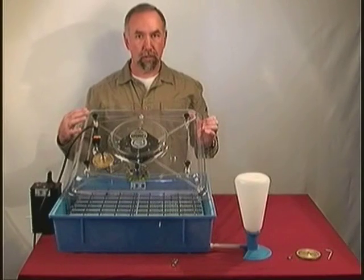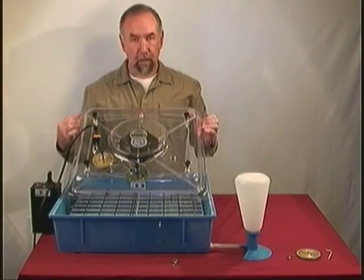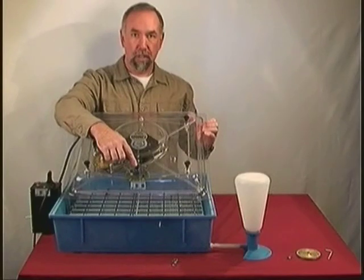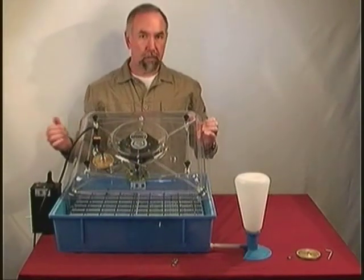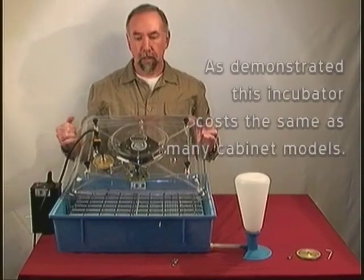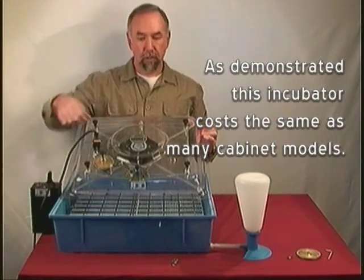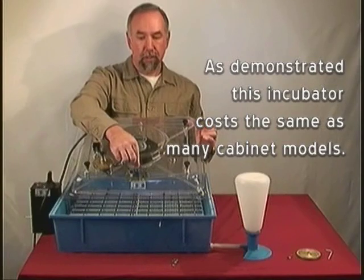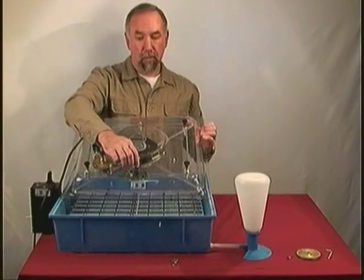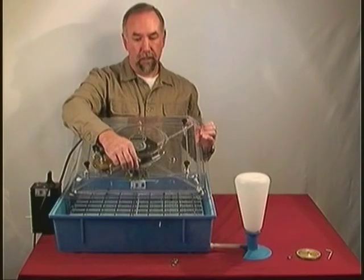This is the top of the Rolex II incubator by Lyons. In the center there is the air circulation fan motor and there is a solid state thermostat to control the temperature inside the incubator. The factory setting when it comes to you through the mail will be at or about 100 degrees Fahrenheit. After you've turned it on and cycled it for a while, you'll find out if that's accurate. If it isn't, you can adjust it — a half turn counter-clockwise will change it one degree down, and a half turn clockwise will change it one degree up. This is a very accurate solid state thermostat.